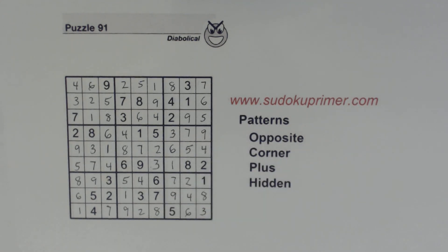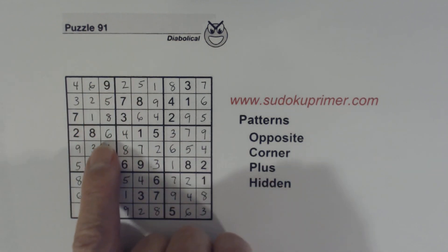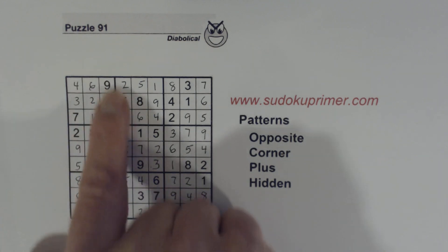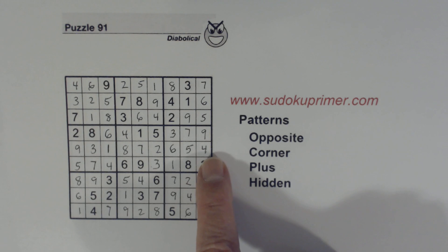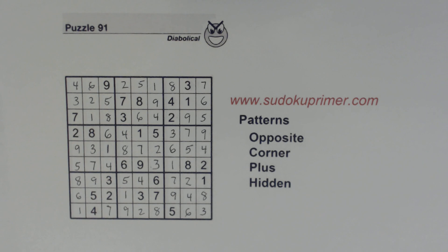So with the opposite pattern we found in box 1, we found the 4/8 twins, and that created a hidden plus pattern which helped us find lots of numbers here and in this section. Then we found a corner pattern down here, which helped us solve the 8 and 9. Using techniques and patterns together really helped us solve this puzzle pretty easily. Thank you for watching, and I'll see you on the next video.